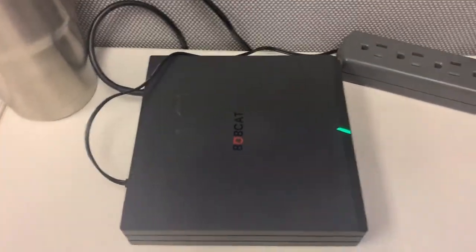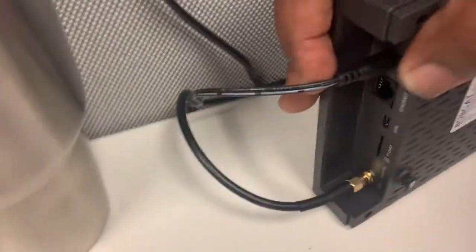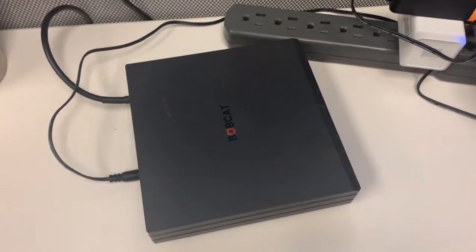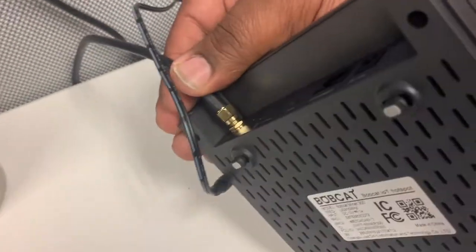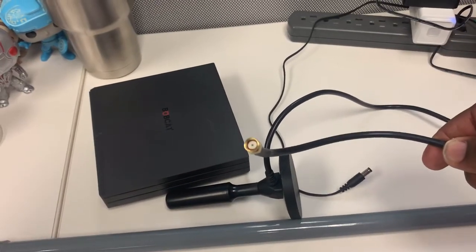First things first, we got to power off our Bobcat. We're gonna come back here to the power section and just unplug it. Light's off — it's powered off. Next, we're gonna unhook our antenna. Now our antenna is unplugged.